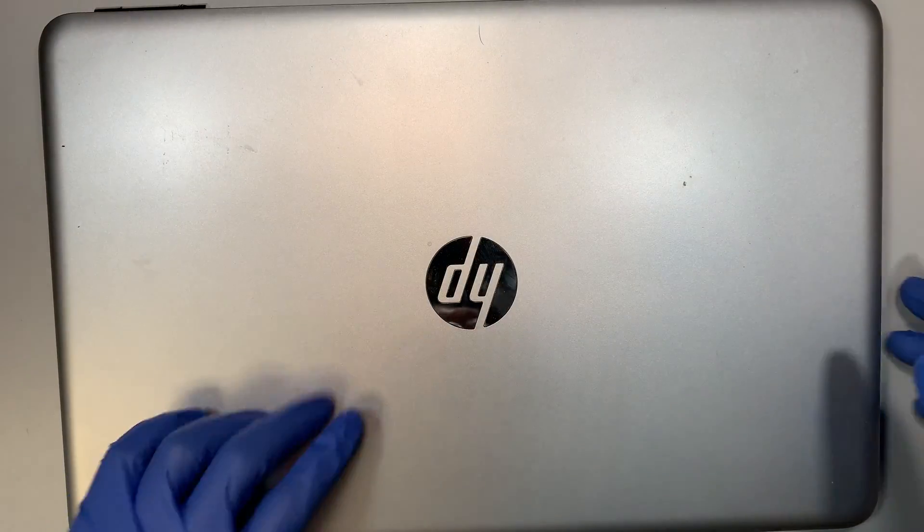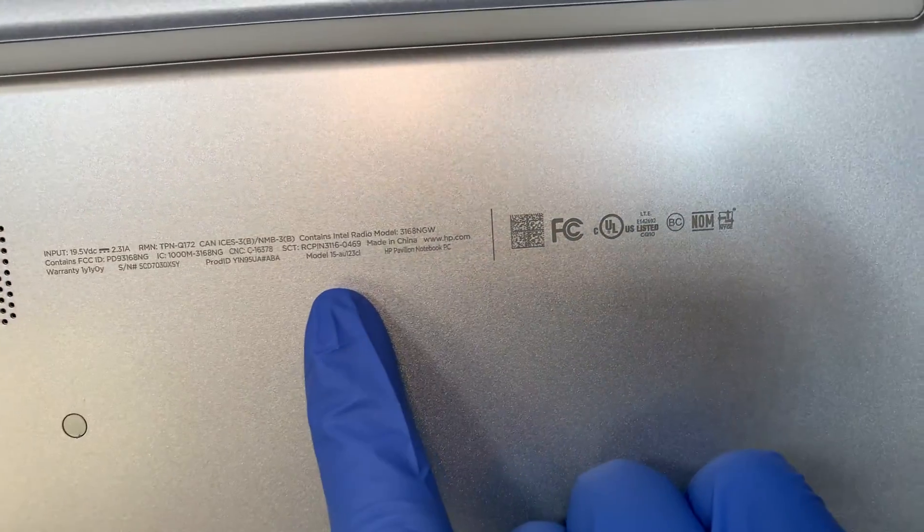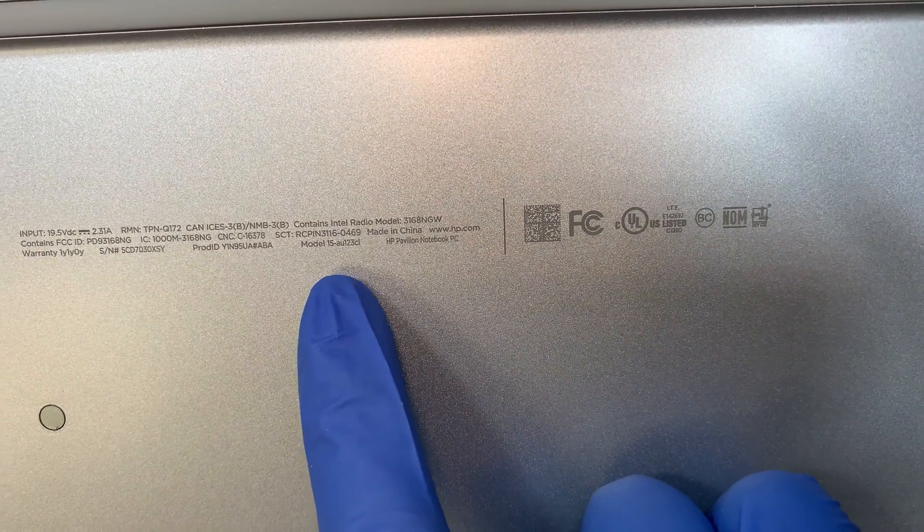Now let me turn it around and show you the model number. This is the HP 15-AU123CL.